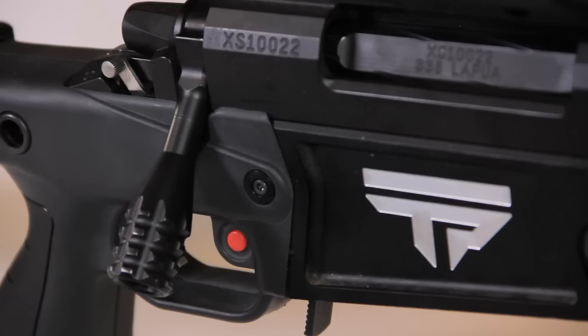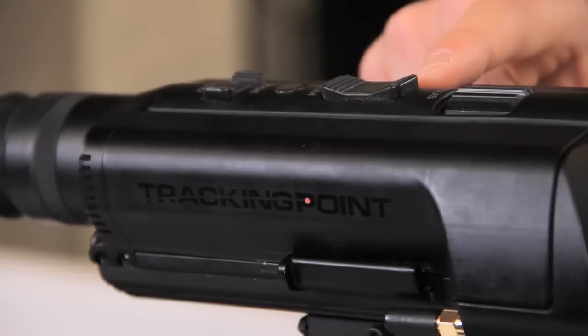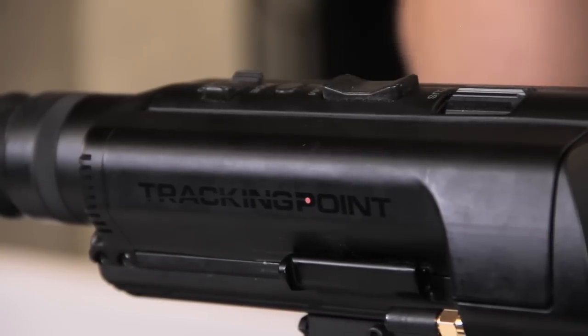We are now ready to go shooting. We've got our bolt installed, the firearm is good to go, and we have charged batteries in the network tracking scope. We're ready to go shoot.